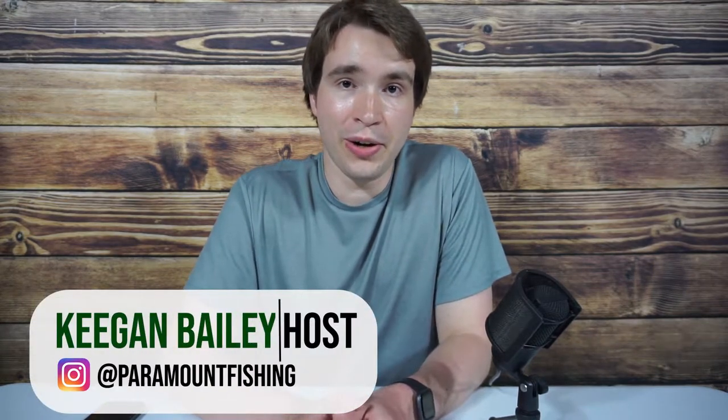Right before filming this video I burnt my lip on a beef pot pie. I don't even know if it's visible in the video but it really hurts to talk. Today I'm going to simplify the process of selecting a spinnerbait color, to ensure that you won't continue to waste your money and time.